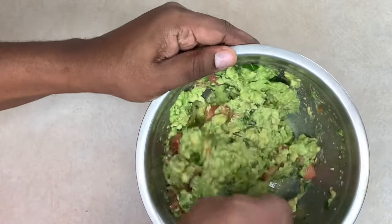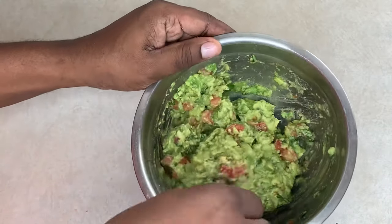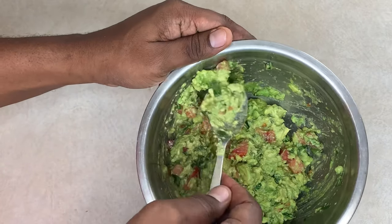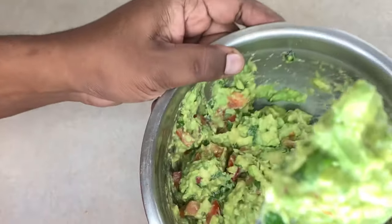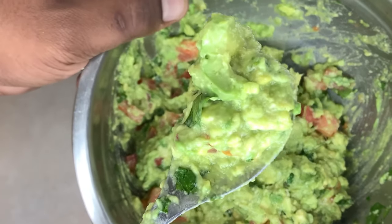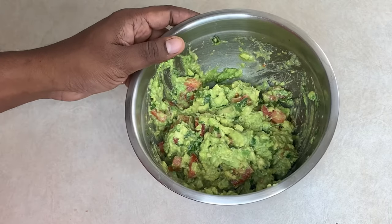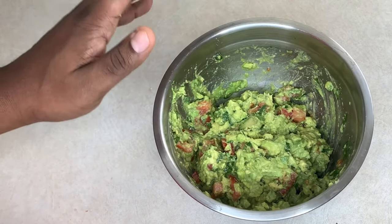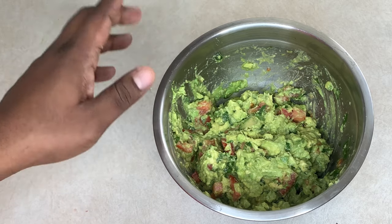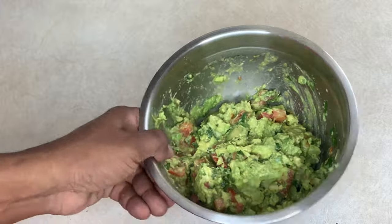Alright, you want to give it a nice little mix — it's looking good, smelling good. Let's give it a taste. Time for that taste test. Mmm, oh my god, it's good! It's not too sour, not too spicy — the flavors are balanced and everything.